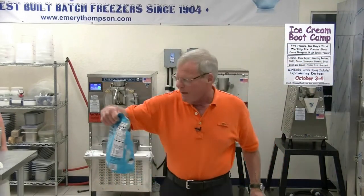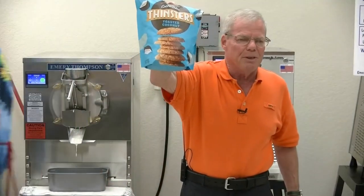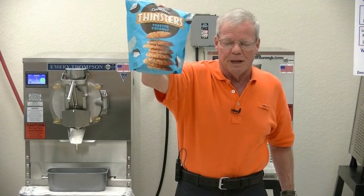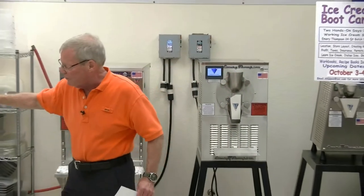Paula's niece was at a store over in Jupiter and found these toasted coconut cookies. They're very thin and they're just loaded with flavor. And I said, that'll make a great ice cream — and then let's add a chocolate swirl to it.